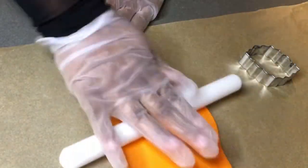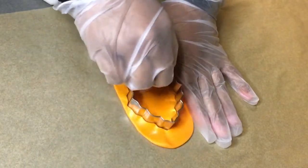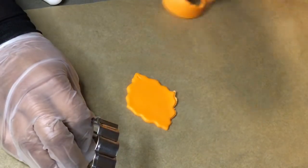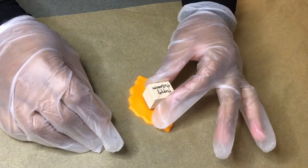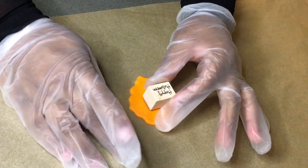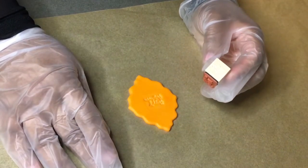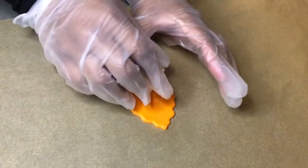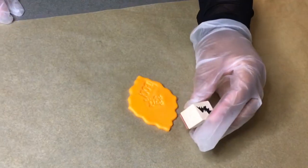On my second rice krispie I'm going to use a cookie cutter design and Halloween stamps to stamp the fondant, then use gold luster dust to go inside the letters. I'm using the Happy Halloween stamp and the Boo stamp to make it decorative for Halloween.